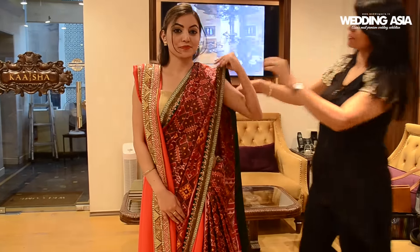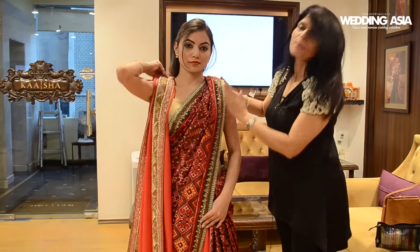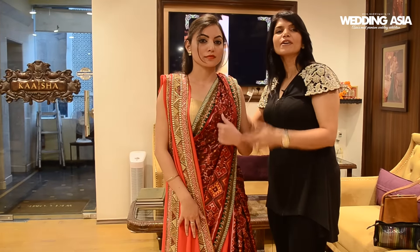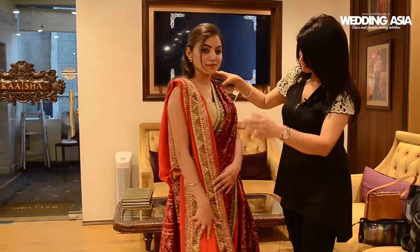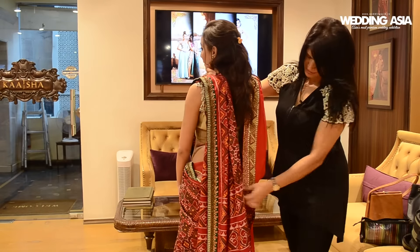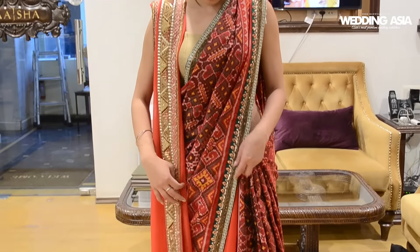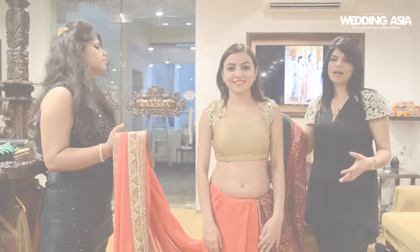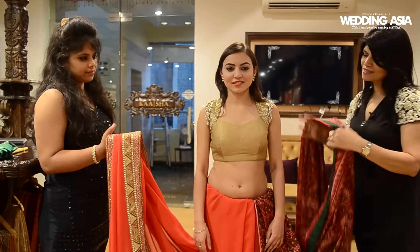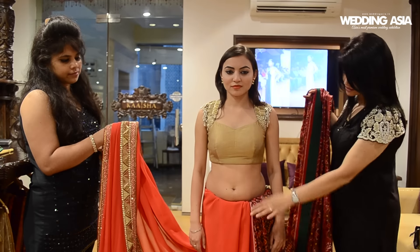Right now I am not using any pins — I am just showcasing the basic simple way of draping, and once it is fixed with safety pins all over. Now I have dismantled our third style. As you can see, one pallu is in my hand and one pallu is in her hand. This is the print of the first saree and these are the print of the second saree. Now what we are going to do — just watch.